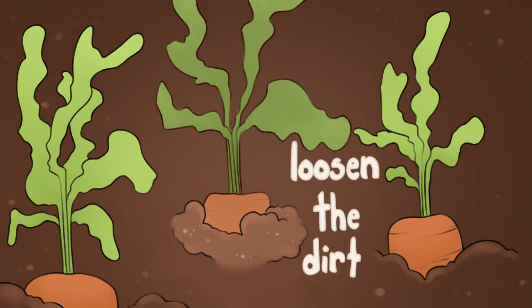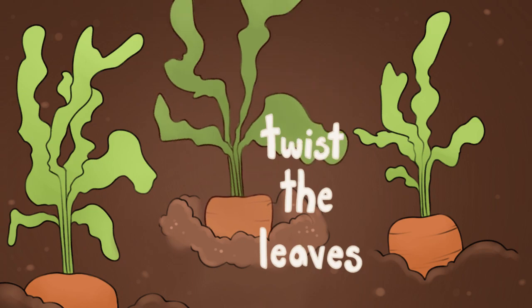To remove the carrot you have to loosen the dirt around it, twist the leaves and pull it out slowly.